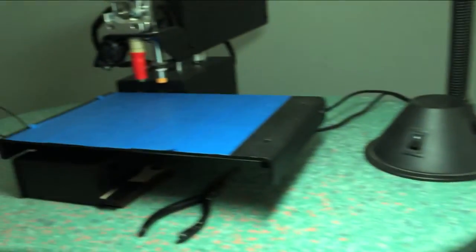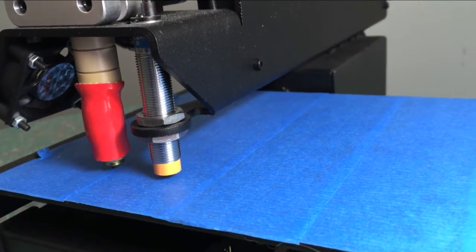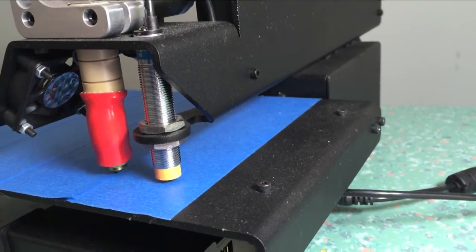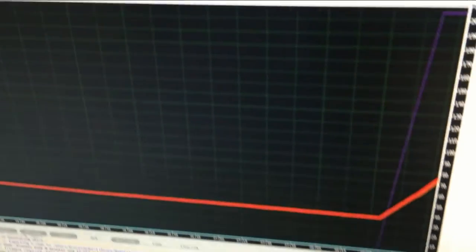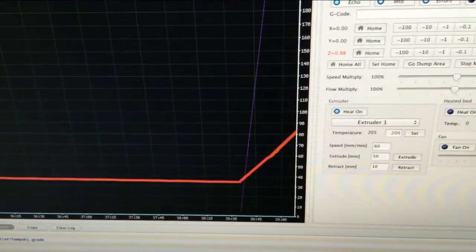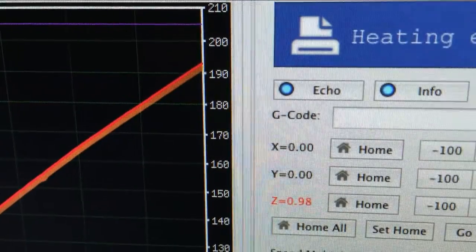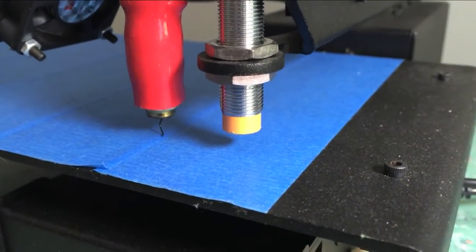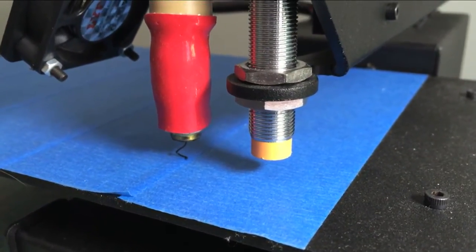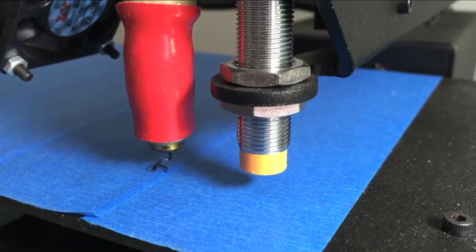We're going to start running the job now. First it uses that yellow proximity sensor on the right to measure the height of three points of the print bed and creates a custom plane — so if the print bed is a little out of level, it'll print down onto that unlevel plane perfectly and build the whole part right off that. The inside of the heater is showing almost 200 degrees. When it gets to 205 it'll say okay, it's hot enough, and we can start.